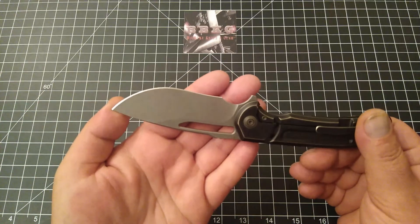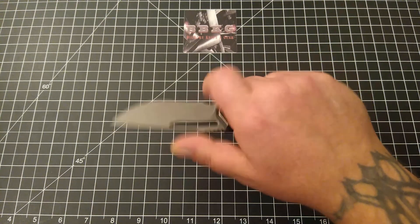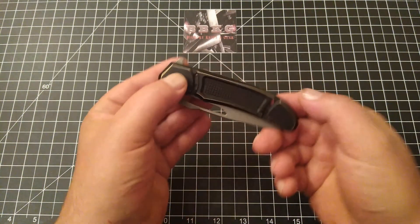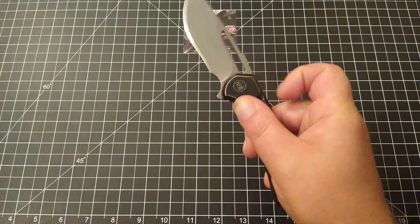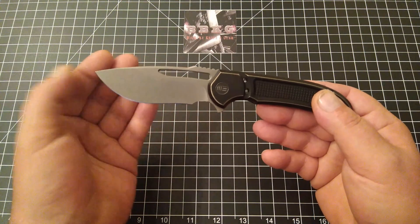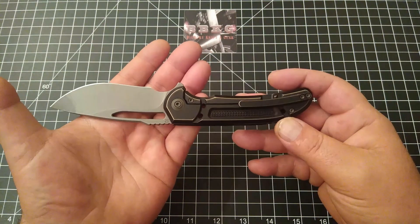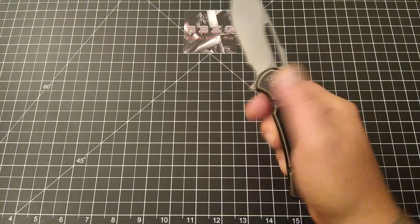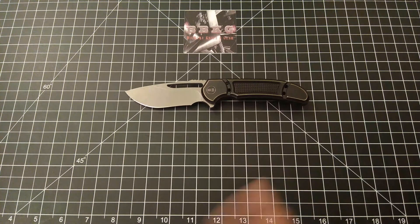They did an outstanding job with this knife, and I would expect nothing less from WE — they make some outstanding products, especially on the higher end models, and this is no exception. Absolutely gorgeous. Let me know what you guys think about this one. This is going to make me sad to send it on to the next person — I'll definitely have to do some saving and pick one of these up for myself. This is just a fantastic knife. Anyway, that's all I've got for you today — please like, subscribe, leave me a comment because I love the feedback, and until next time, take care.